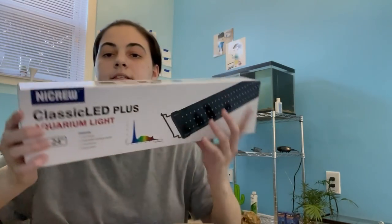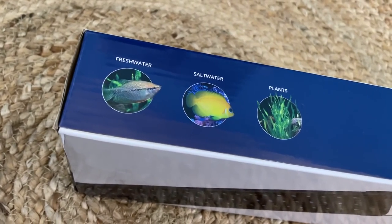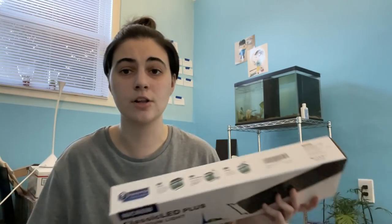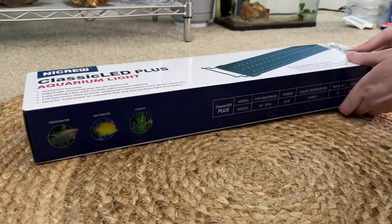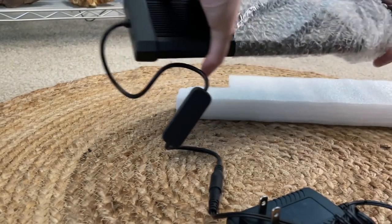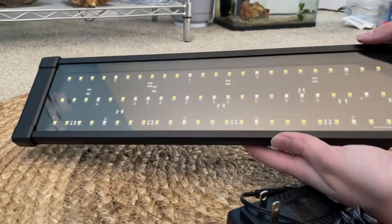A lot of you have commented about this brand, and finally I was able to get one of their lights. This right here is a NightCrew aquarium light — good for fresh water, salt water, and plants. It has an adjustable mounting base to fit any size aquarium, it's a full spectrum LED that provides extra coloration, and there are no bulb replacements. This one fits aquariums 18 to 24 inches long, which is perfect for my 10 gallon divided betta tank. I've heard this brand is really good and they're very inexpensive.